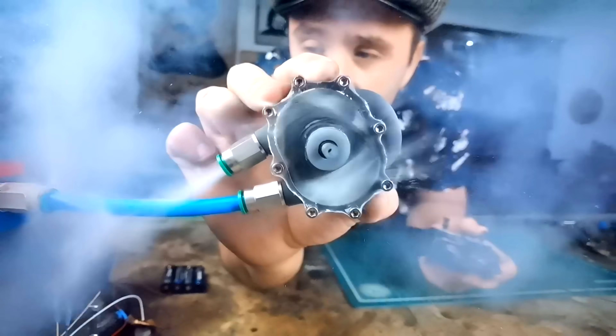Well, the rocket car won, but the Wankel engine also gave a show. The only reason I didn't do better is because when I was designing the car I forgot a tiny little detail: the engine rotates at 5,000 RPM, which is a little bit of an overkill for the wheels.